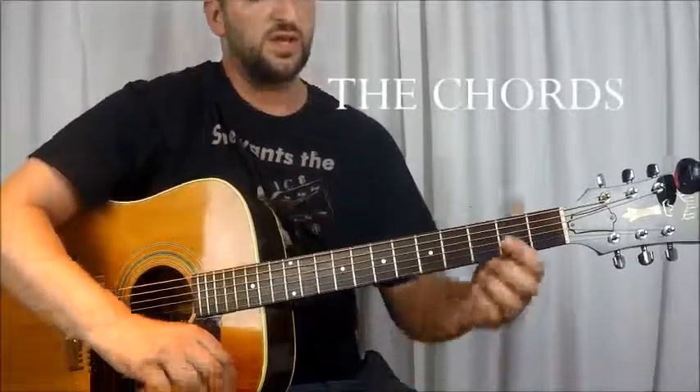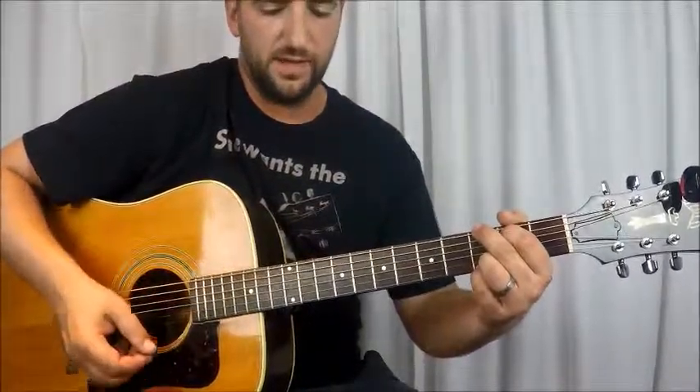Alright, so that was the intro. Now I'm going to show you the verses, the bridge, and the choruses, and how they all fall into place. The chords we need to know are a G — you got your pinky on the E and B string at the 3rd fret, then E string 3rd fret and A string 2nd fret. And then do a C — 3rd fret A string, 2nd fret D string, 1st fret B string; don't hit the E string.